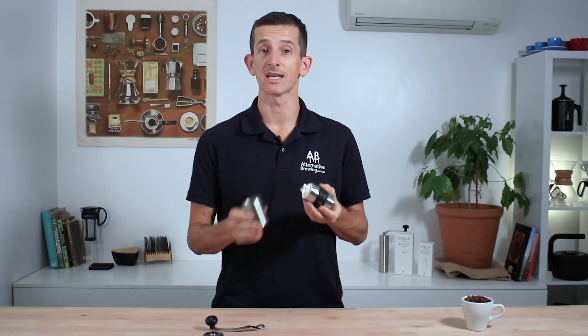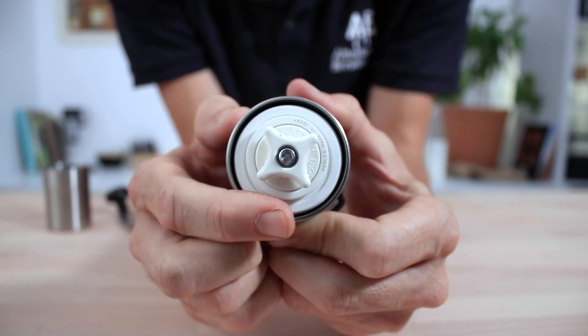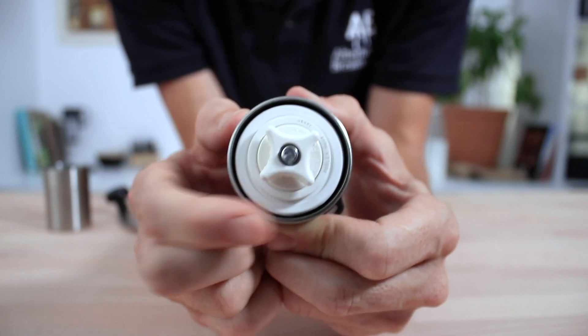Remove the grinds catcher and underneath that is the stepped grind adjustment nut for changing the grind setting. It's a handy feature where each adjustment can be heard by a click of the adjustment nut — turn it right or clockwise for fine and left or anti-clockwise for a coarser setting.